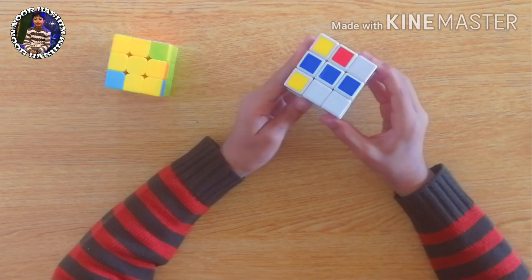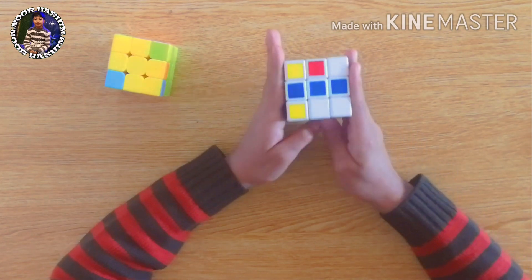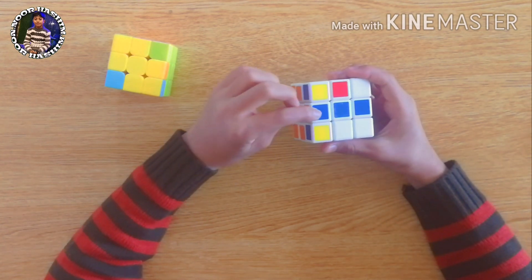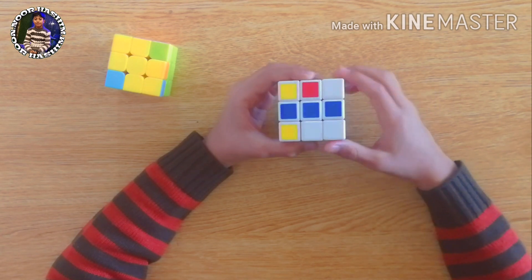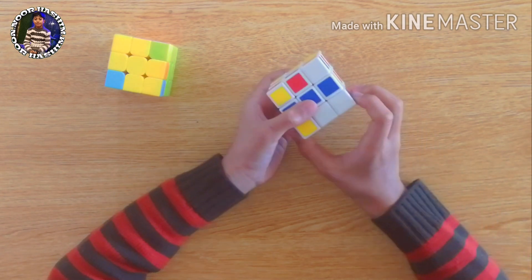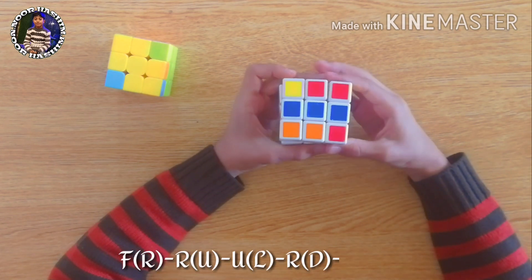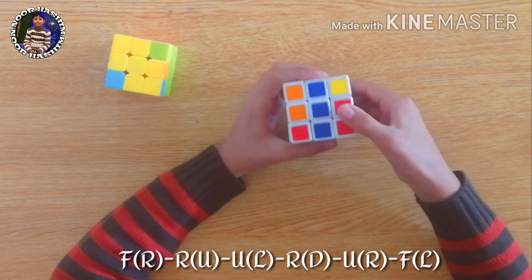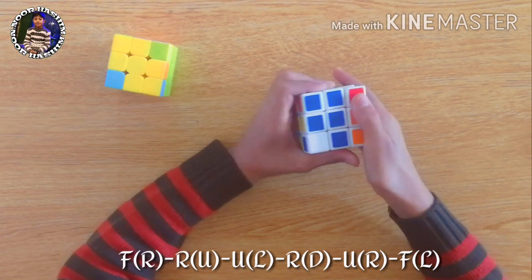As you can see, we now have the straight line condition. In this condition we apply the same formula, but hold the cube so that one end of the straight line is in our left hand and the other end is in our right hand. Let's apply the formula: front, right, right, up, up, left, right, down, up, right, and front left.